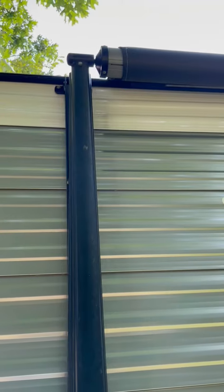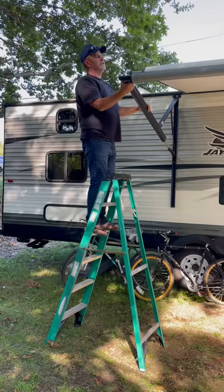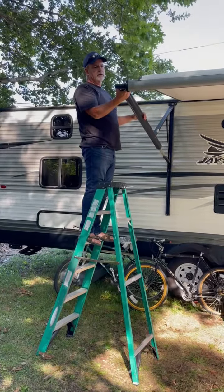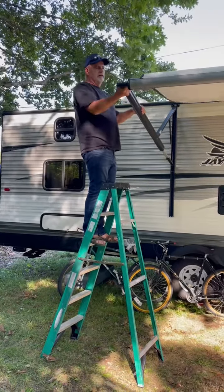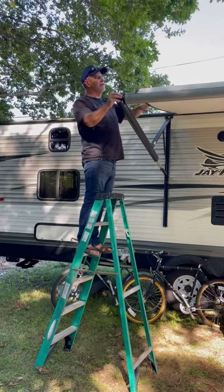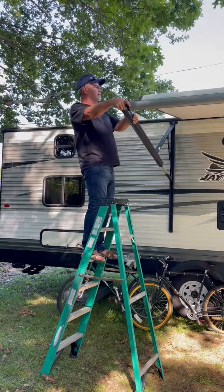From this side you can see it's bent this way too. I pulled it a little too much in the other direction, so I'm going to go easy on this — it only needs about an inch of adjustment. I'll give it an easier tug on this end. With the awning out there's more leverage, so the metal bends easier.